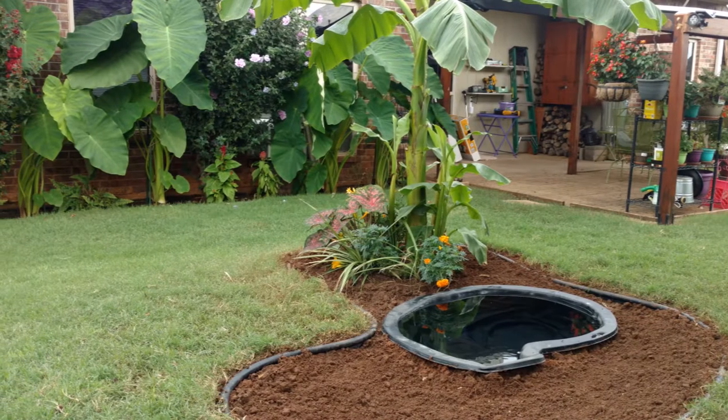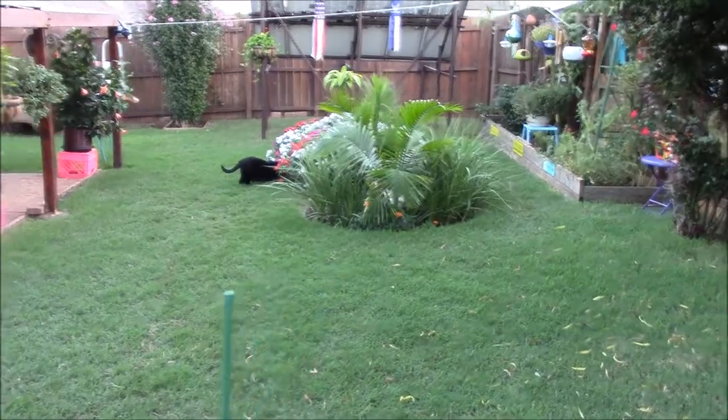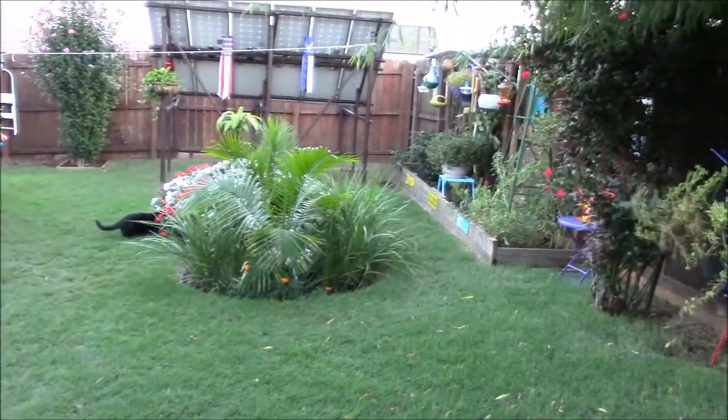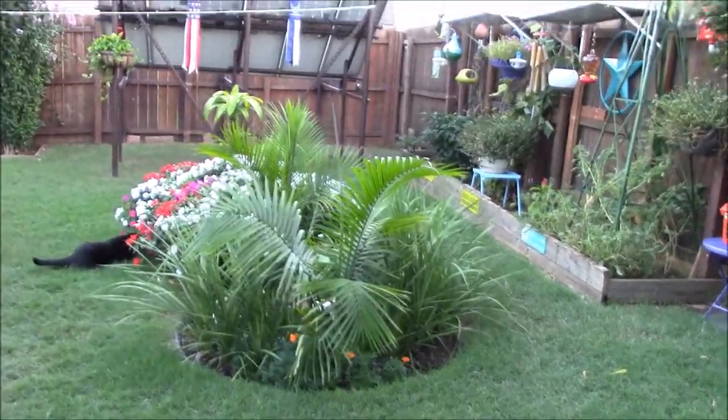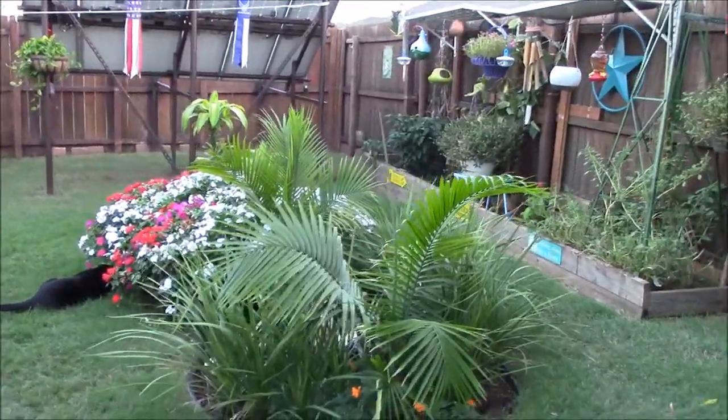Look at the size of those elephant ears — holy schmoly! Let's go over here and I'll do a little walk and talk. This is of course pond number one. I did take some plants out of here, dug them up, and put them in pond number two.